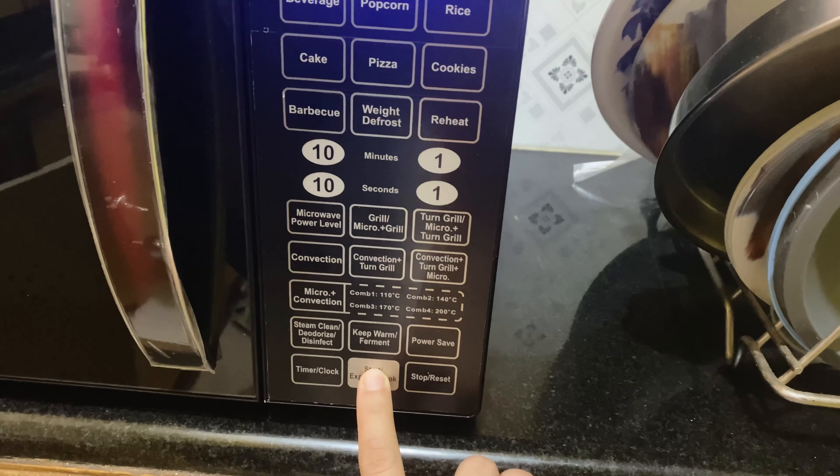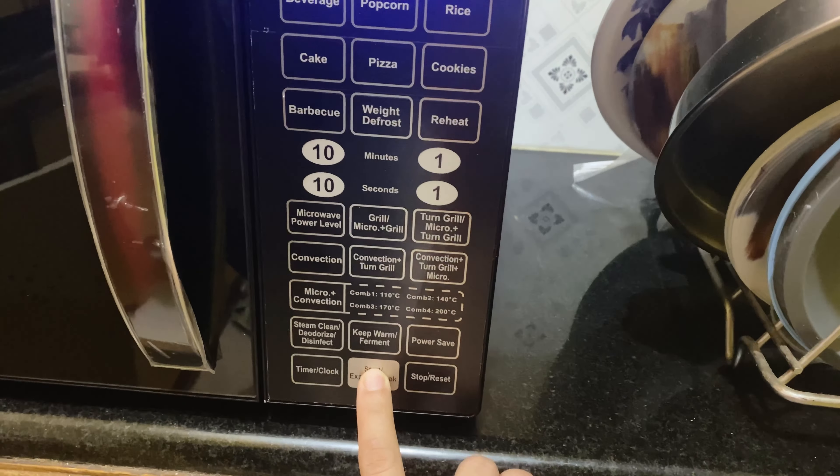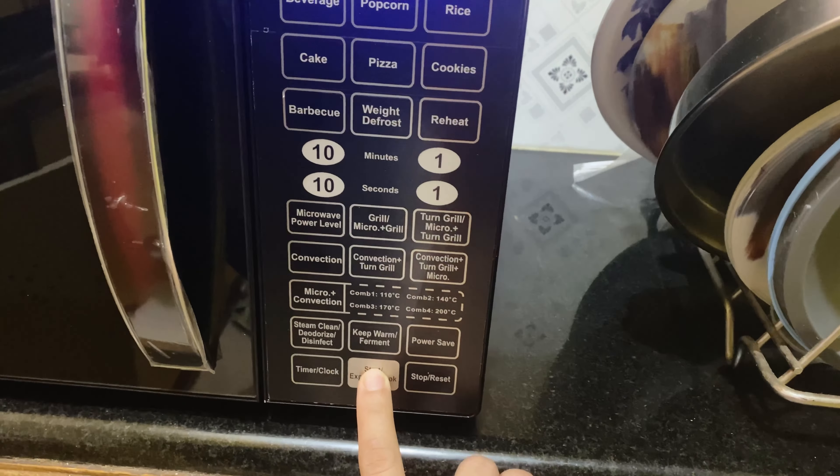Now I'm going to put it in the oven — it's preheated — and I'm going to cook it in the oven.